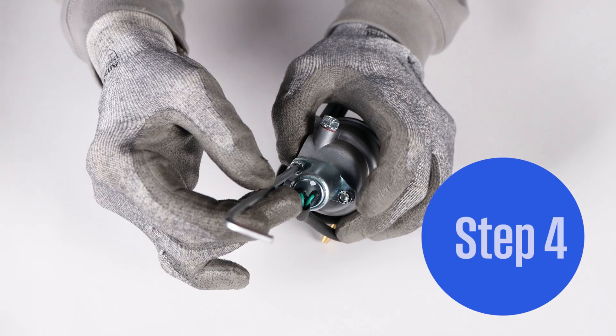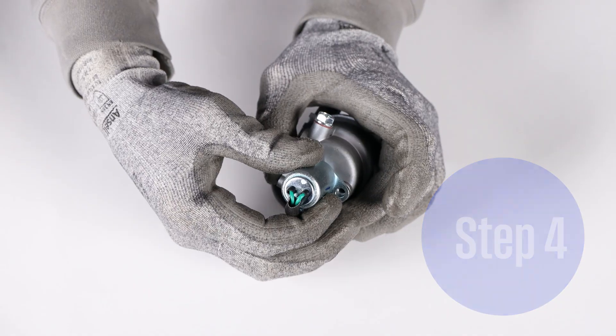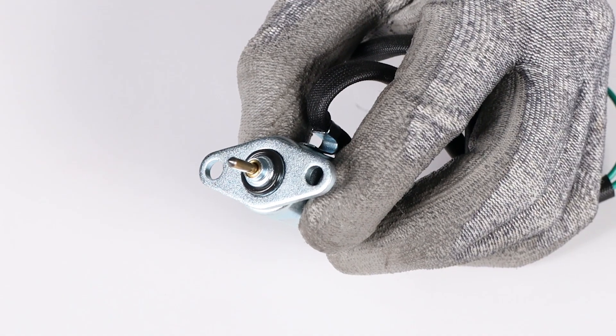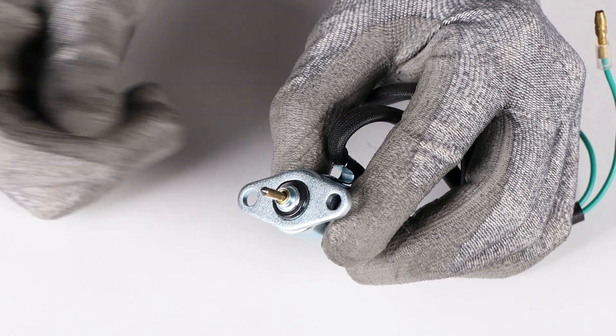Step 4. To remove the bowl, first we need to remove the fuel solenoid. Be mindful not to lose the O-ring. Inspect the O-ring for damage and replace if needed. Make sure the solenoid functions properly and can actuate.